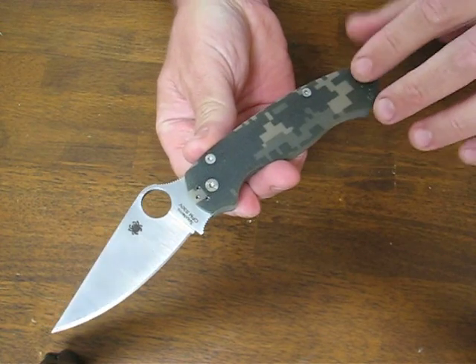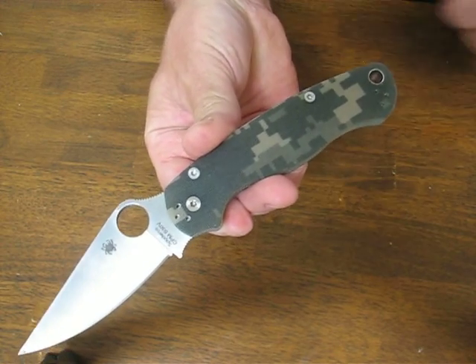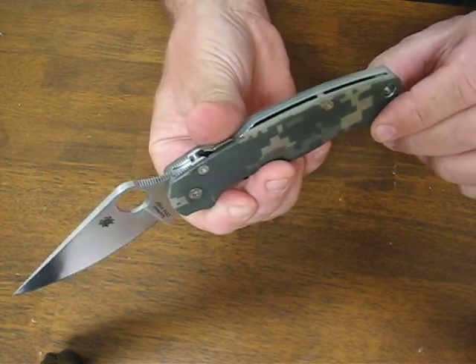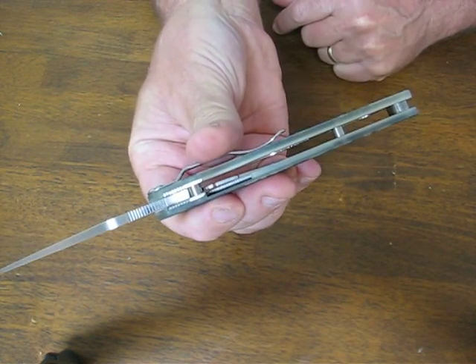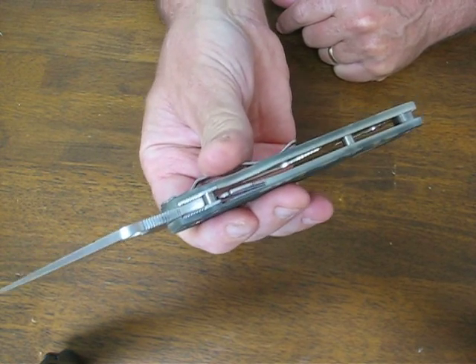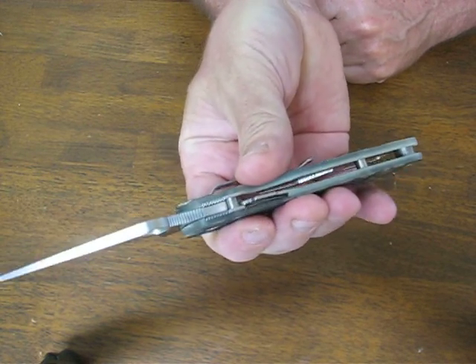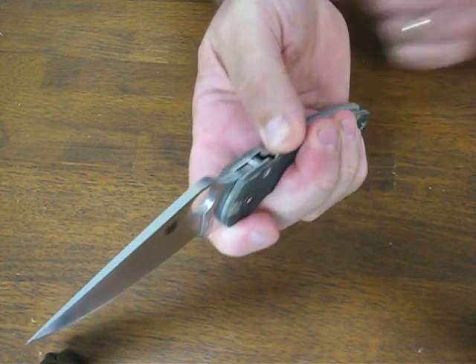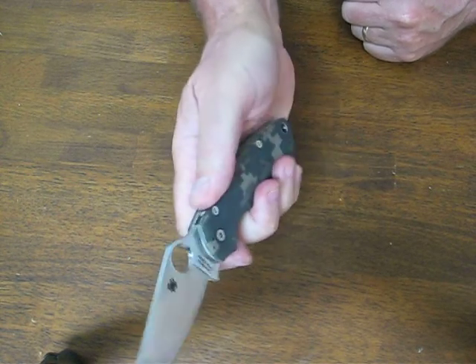The construction on it is all Torx head fasteners. There is a fluted lanyard hole. We have an open barrel construction design which is very easy to maintain and keep clean. The lock up mechanism on this is the Spyderco compression lock on the top end, which I really like.